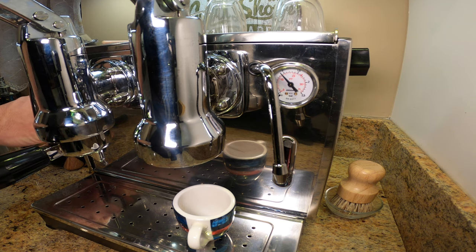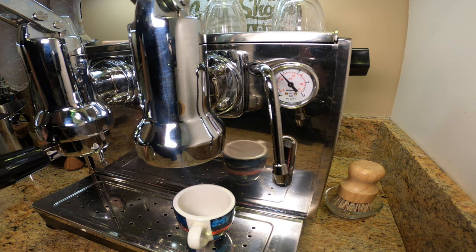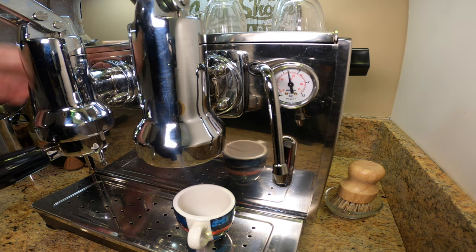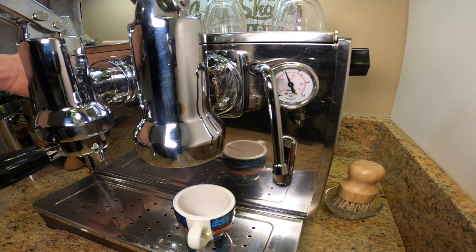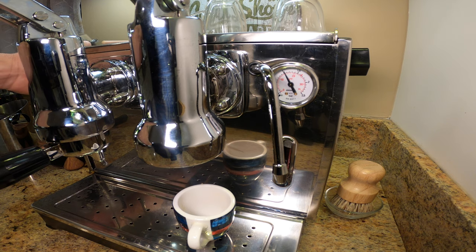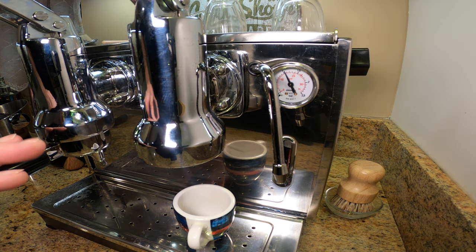Let me turn it on and show you. The switch is on. You can hear the boiler coming up — I'm already at 1 bar, and then it'll go up to 1.1 and shut itself off. You can see the response time is very fast on this machine. But again, if I flick it off, it holds its temperature and I can adjust it. Let's take it down to maybe 1 bar. There's a reason they call this temperature surfing. It'll hold at 1 bar.